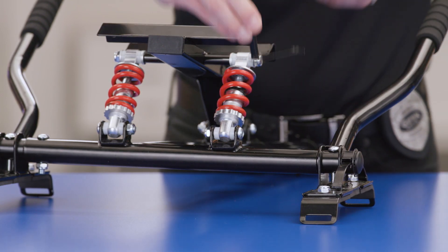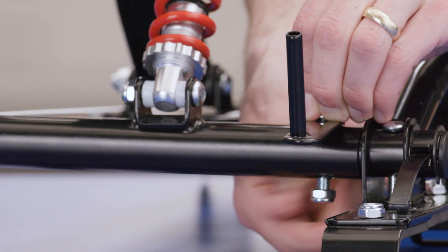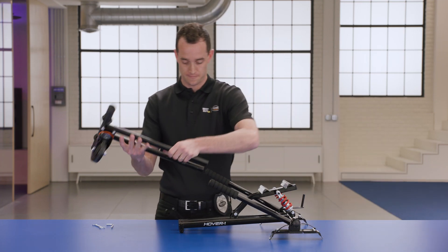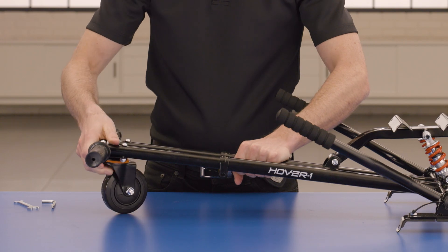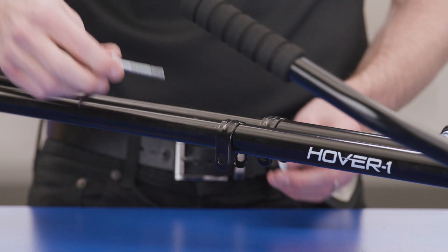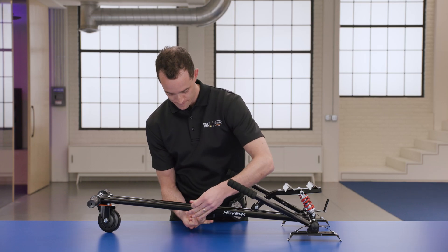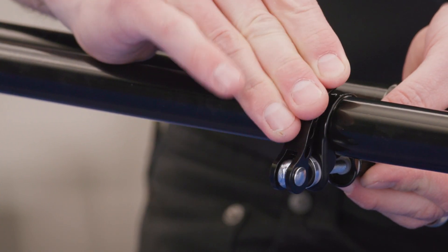If you plan on using the included flag, place the flag holder on top of the seat frame and align the holes before securing with the screw and nut. Now, moving to the front of the buggy attachment, insert the front frame piece into the seat frame. Make sure the wheel is on the underside. Then, adjust the frame to the desired length by sliding the front frame piece in and out. Insert the two lockers into the U-shape holders once you have it at the desired size, and secure the lockers with plastic caps. Hand tighten the lockers and press the handles in to lock into place.